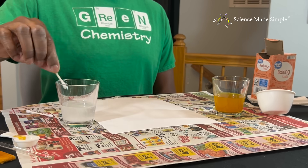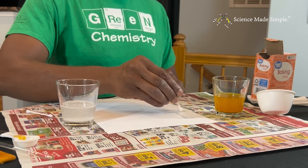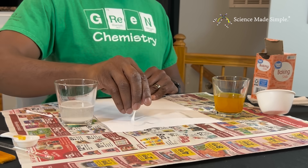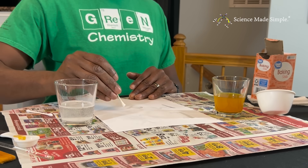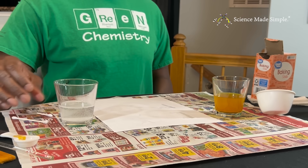Dip your Q-tip in the baking soda solution and write whatever message you desire onto the blank white piece of paper. You'll probably need to re-wet your Q-tip with the baking soda solution several times during this process.